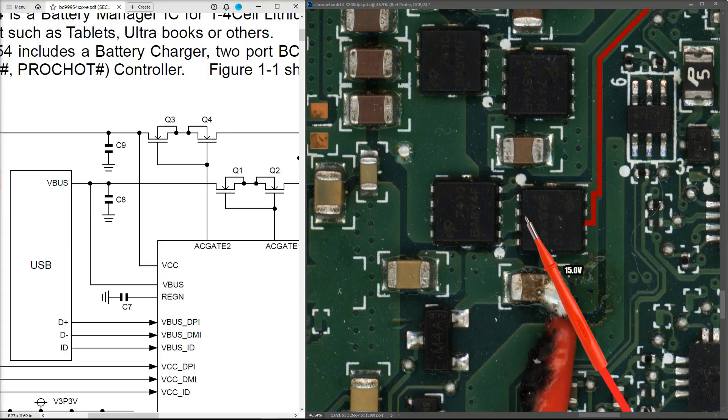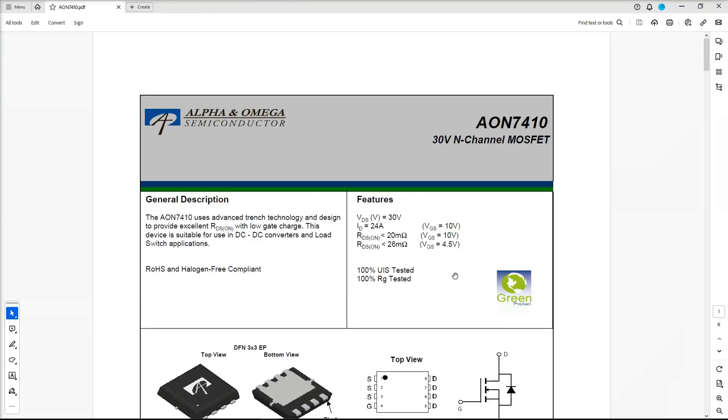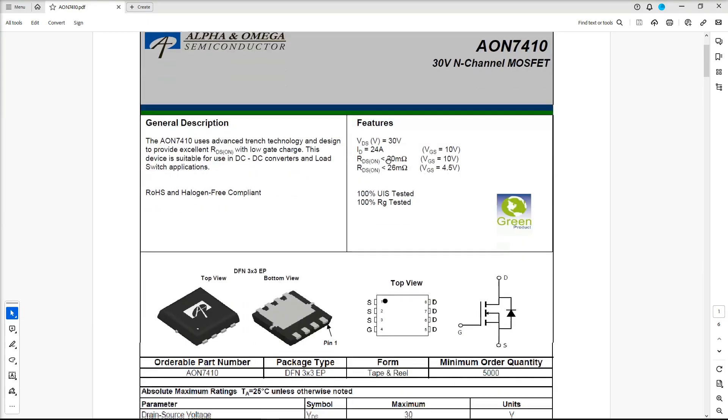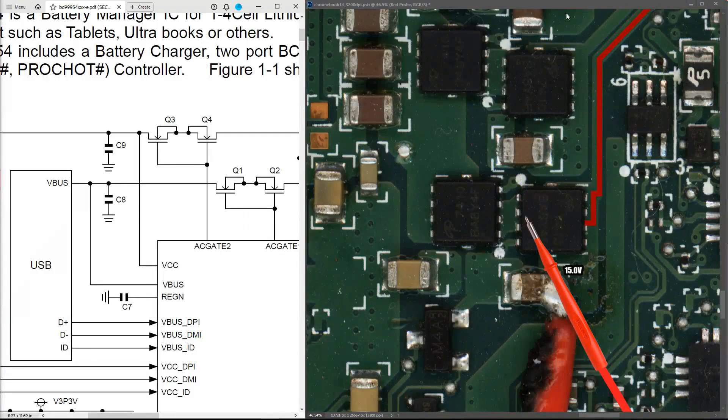Let's take a quick look at this. The AON7410 is an N-channel 30-volt MOSFET in the same configuration as you'll usually see on the inputs to these boards. You have four drain pins all connected together on one side, three source pins connected together on the other side, and a gate pin which controls whether the voltage is allowed from source to drain or drain to source. Let's get a look at these on the board.